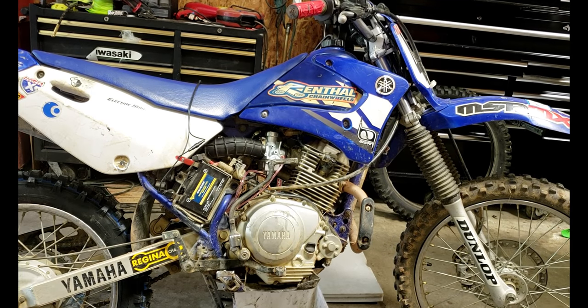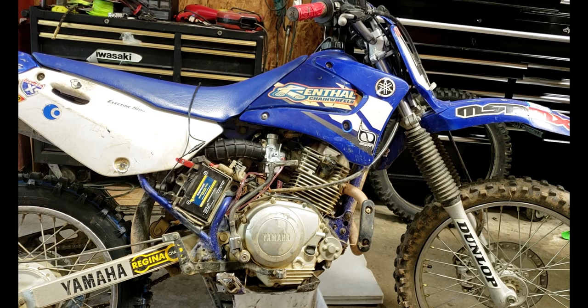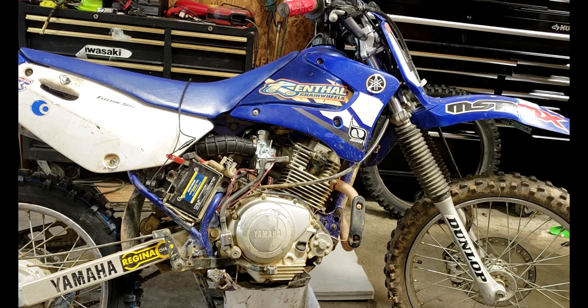What's up everybody? I'm going to show you how to change the oil in a Yamaha TTR-125. They're pretty much the same all years — it's probably one of the easiest oil changes to do.